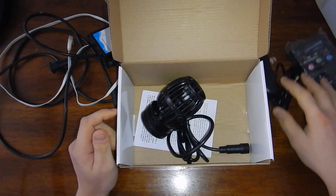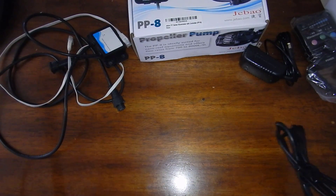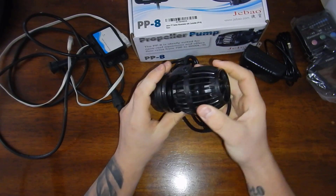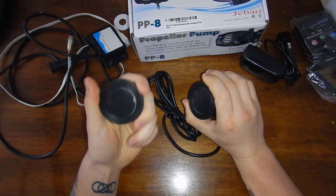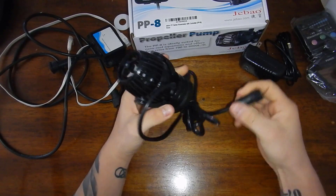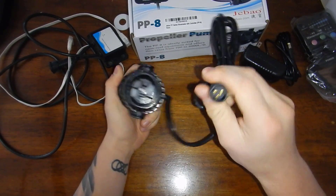And here is the pump. Same pump, and this should be the different magnet — that way it definitely comes off the glass a little bit easier. Nothing like a new pump — too bad it won't stay that pretty for very long.